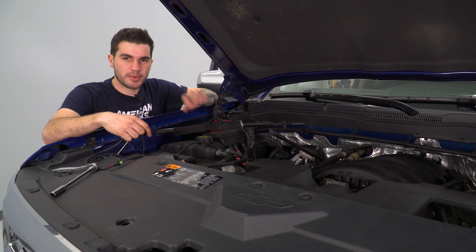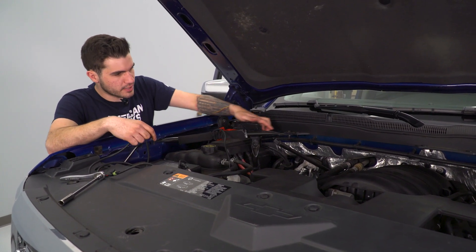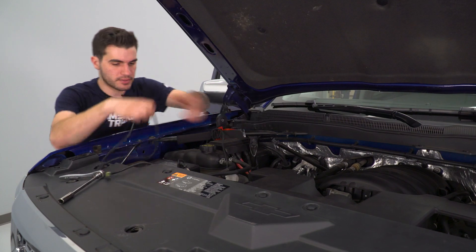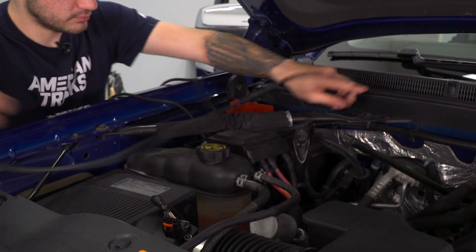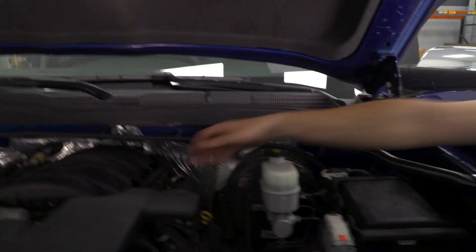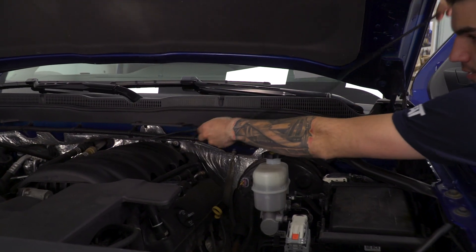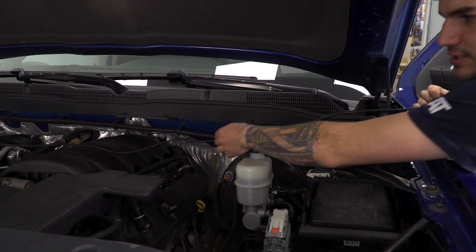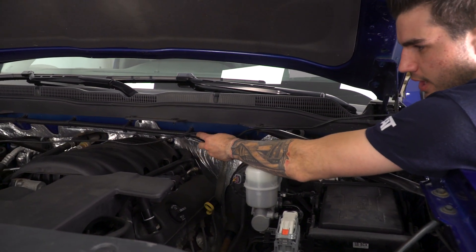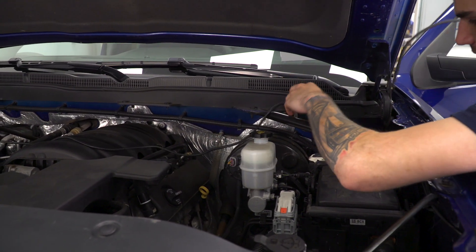Now that we have that connected to our positive terminal on the battery, you can feed the wiring under the support bar and feed it across the firewall to the driver side. Once we have everything situated, we'll zip tie this wire back to some of the other wires running across the firewall, but for now we want to leave ourselves a little bit of slack.